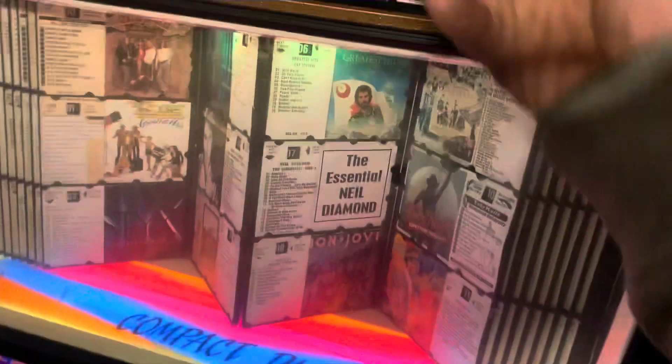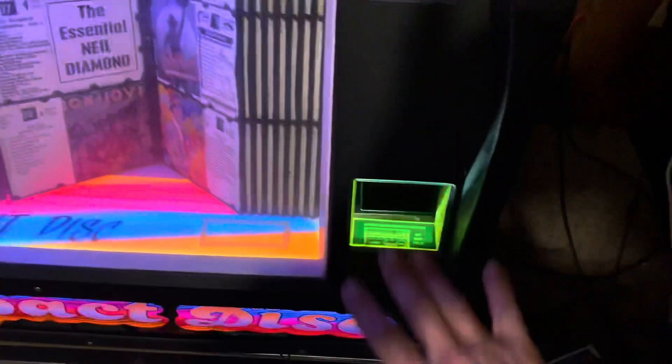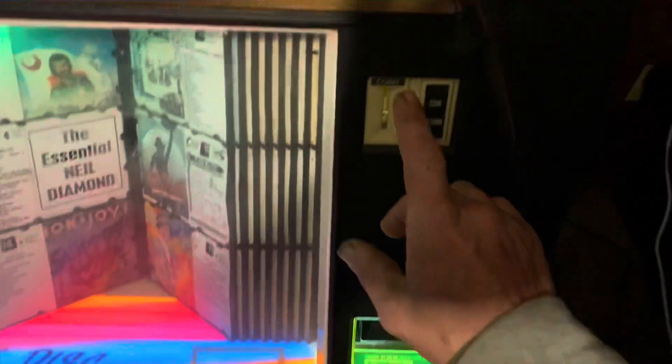Alright guys, check it out — this is my jukebox, I've had it for a long time. The bill mech works, coin mech works. The bill mech — this whole thing comes up, operator has access to it. The coin mech you fold up and you have no access to it. The only access point is back under here. Get the light on — back here, boom, right there.